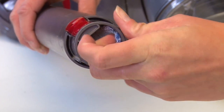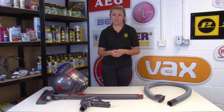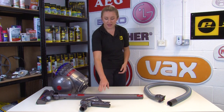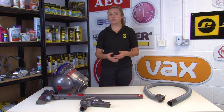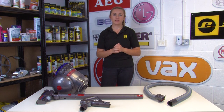If there are any blockages, remove them. Some blockages you can remove by hand, whereas others can be a little bit trickier to reach. If you have a blocked item in the wand or the hose, you can use a tool such as an unraveled coat hanger or a long screwdriver to try and get it out. Just be sure not to damage the part in the process.